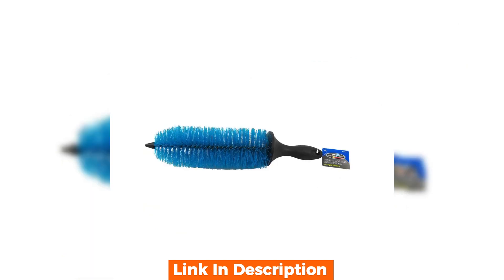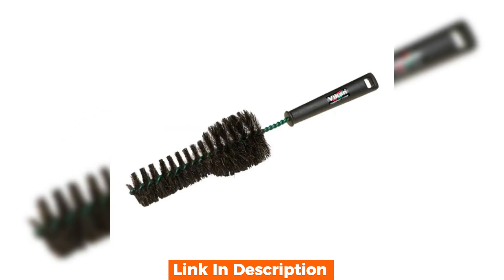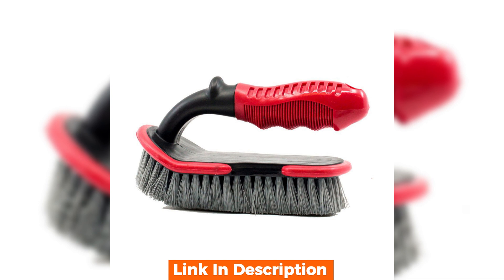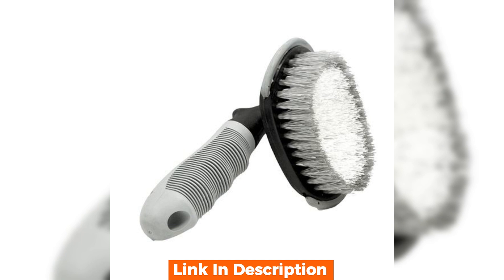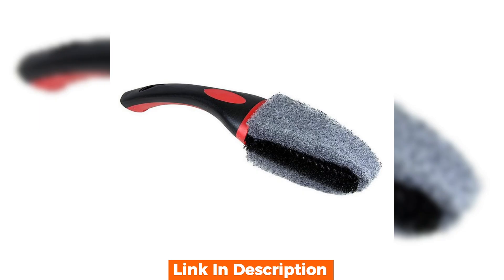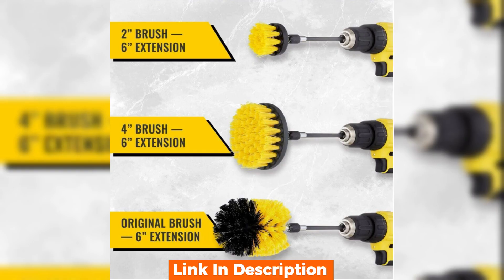This wheel scrub brush has some interesting features. It's equipped with dense, durable bristles that are tough on dirt but gentle on the wheel. The handle is long enough to reach deep into the wheel wells and flexible enough to navigate around spokes and tight spaces. One thing that stands out is its non-slip handle, which comes in handy when working with soapy water. It also has a rubberized edge to prevent accidental scratching.